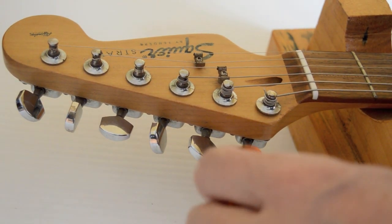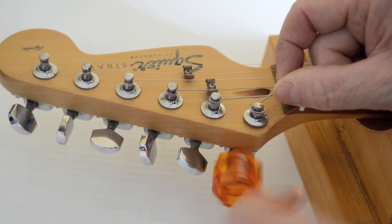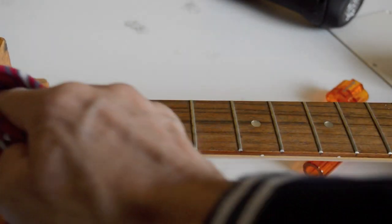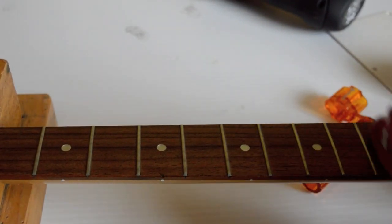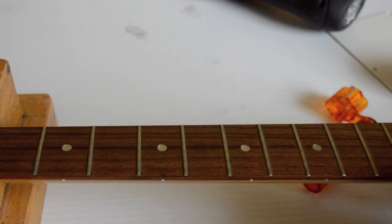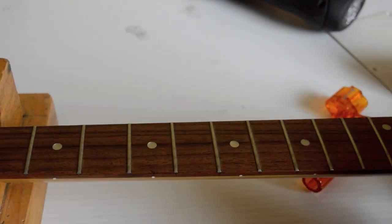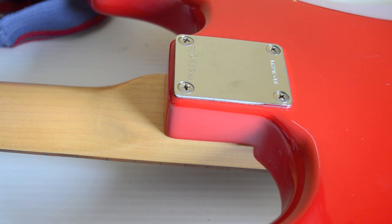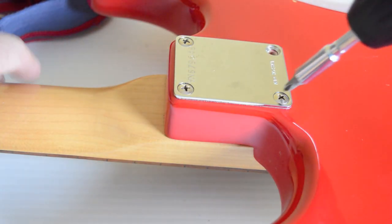I'm going to remove the strings so I can take the neck off. The neck looks pretty dry, so I'm going to apply some Danish oil — just a little bit, not too much. I don't want to smother it. It kind of cleans the neck and fingerboard and takes that dry look off it.